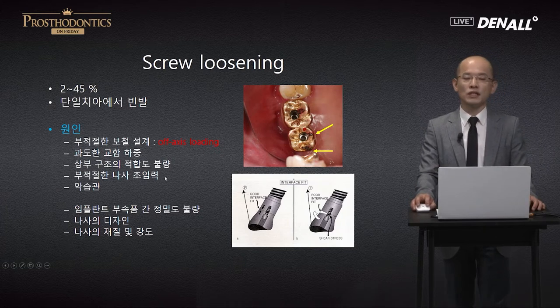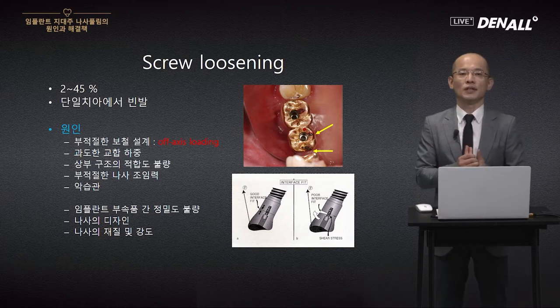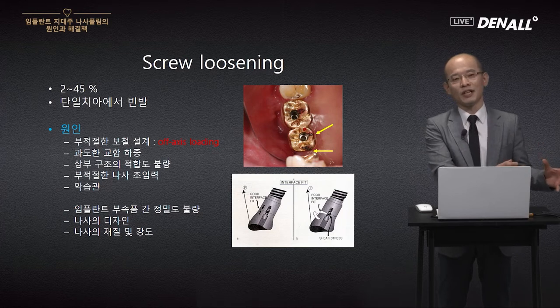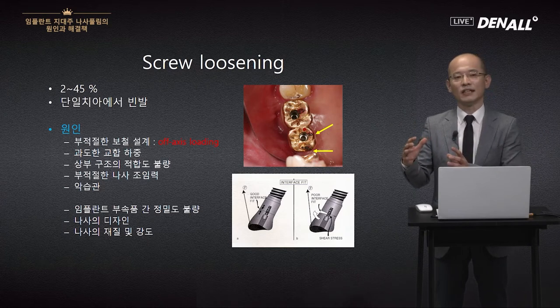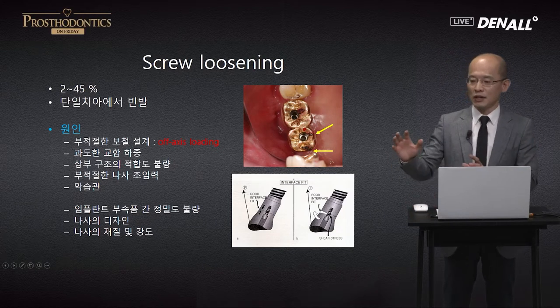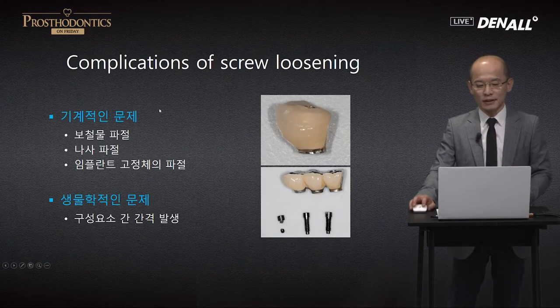There are various approaches to consider. The implant manufacturer's design has inherent causes of screw loosening. So when we talk about screw loosening for clinicians, we choose a company's implant and the causes originating from that company's implant design could result in screw loosening. For clinicians, while reducing complex complications of off-axis loading, how to manage the inherent design issues of the implant should also be a focus.